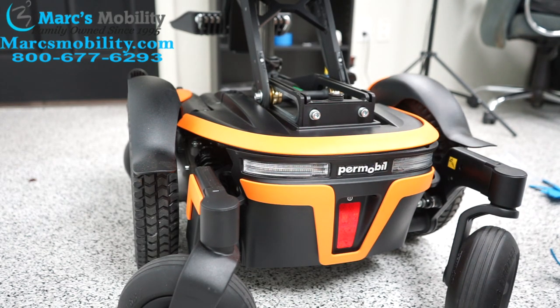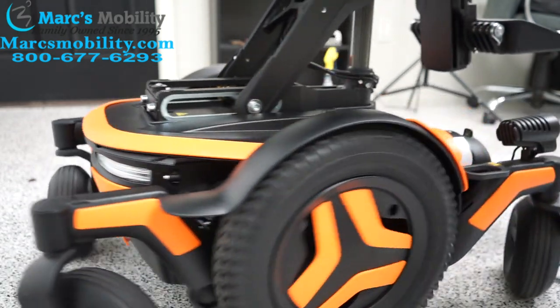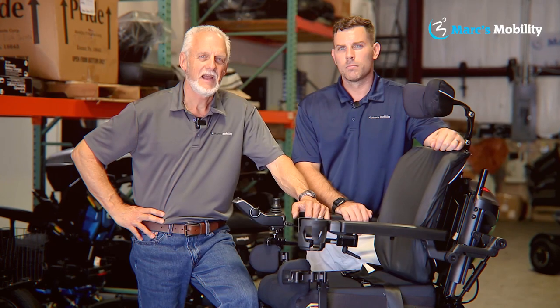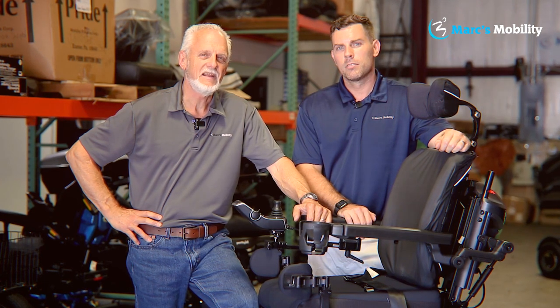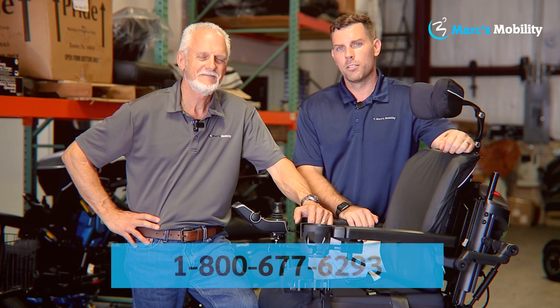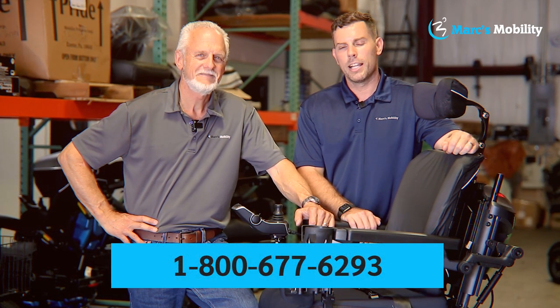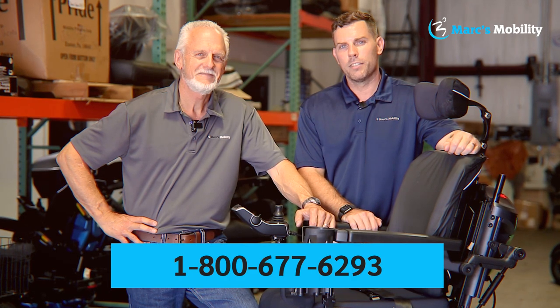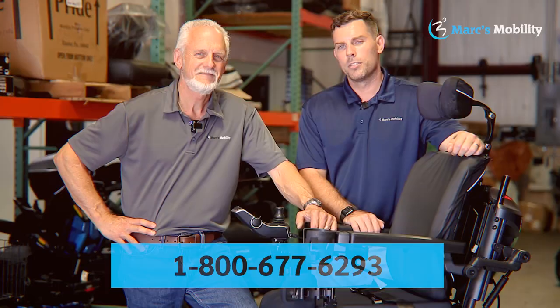So we got our screws back in and now we have an orange Permabil. I'm Mark and my name is Alex — we're co-owners of Mark's Mobility. I started this company in 1995. We sell many products, not just what you see in this video. If you have any questions or concerns, please call us at 800-677-6293. Thank you and have a wonderful day.